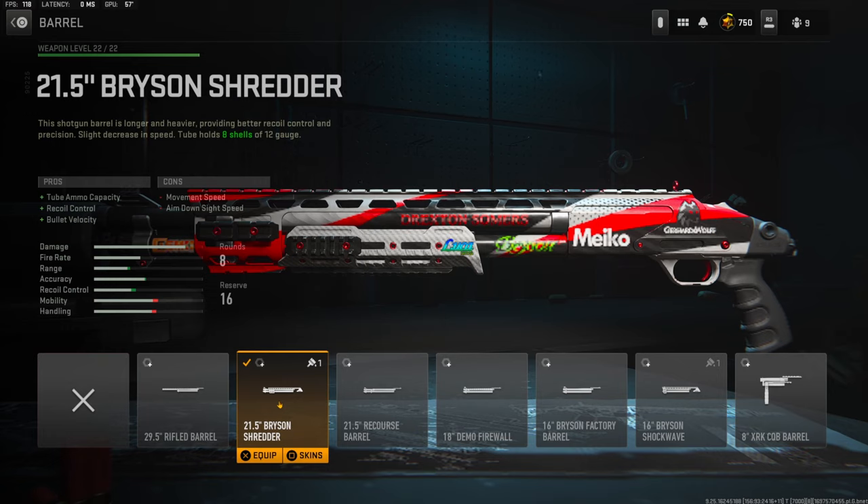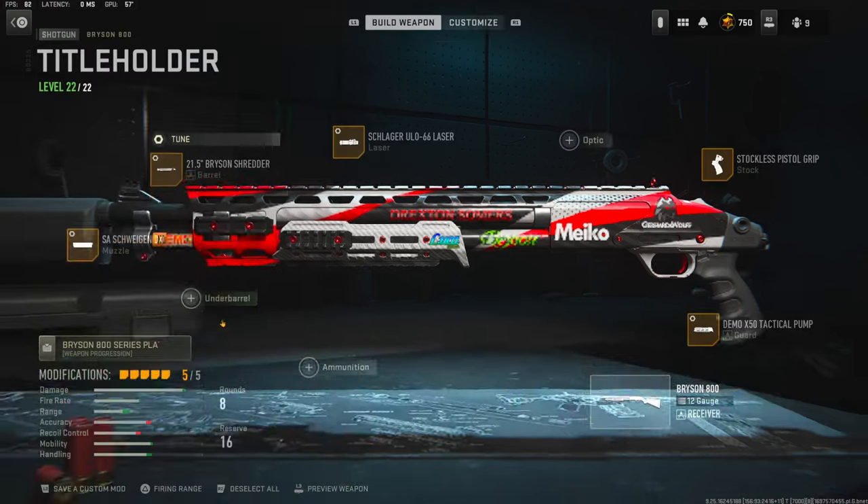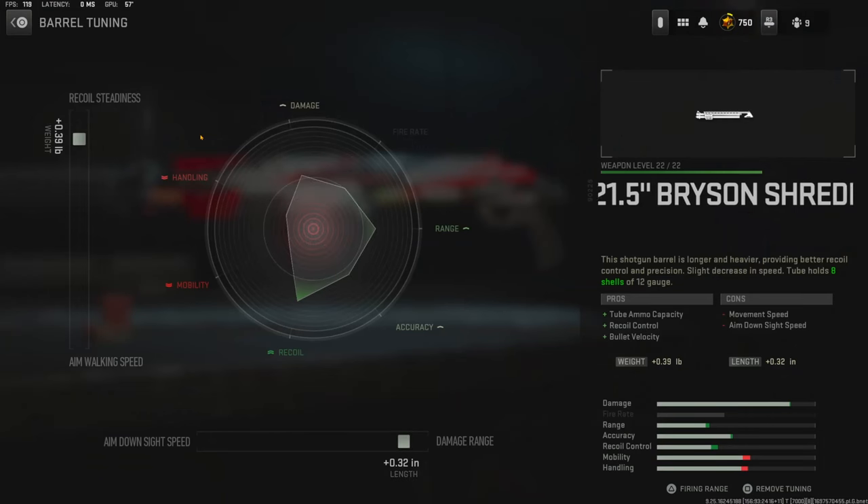Over on the barrel I'm using the 21.5 inch Bryson Shredder Barrel for tube ammo capacity, recoil control, and bullet velocity. The tuning I'm going with is 0.39 pounds for recoil steadiness and 0.32 inches for damage range.